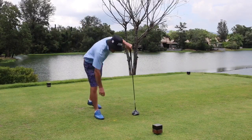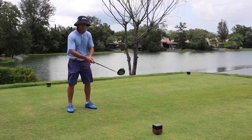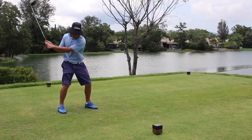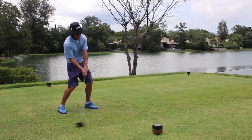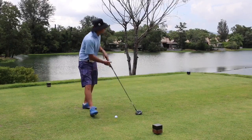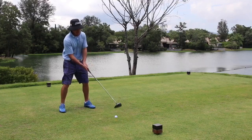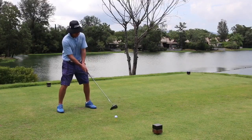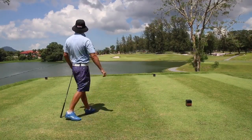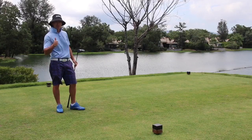You'll notice I'm doing it very slowly. Whenever we're trying new things, new drills, new exercises, we should keep it nice and slow — very slow helps keep us synchronized. And then finally I try it with a ball. Ball forwards in the stance, a little tilt to the right, and I'm going to try and swing up into the ball, get a nice high launch — and I've just about carried 165 yards over the lake. Good luck with that.